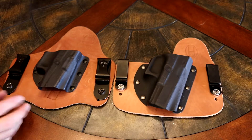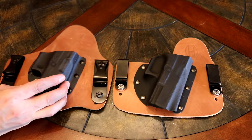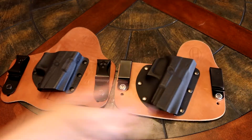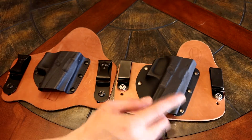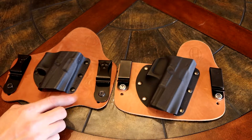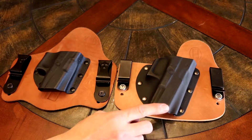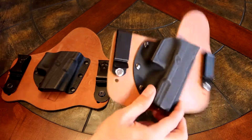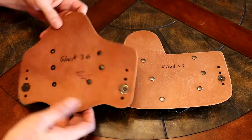I'm not putting down the Crossbreed Holster at all — it's very high quality. But the Ozark Holster Company holsters, as you can see, they're very similar holsters. These run about $25 less than the Crossbreed Holsters, and their quality is very similar.